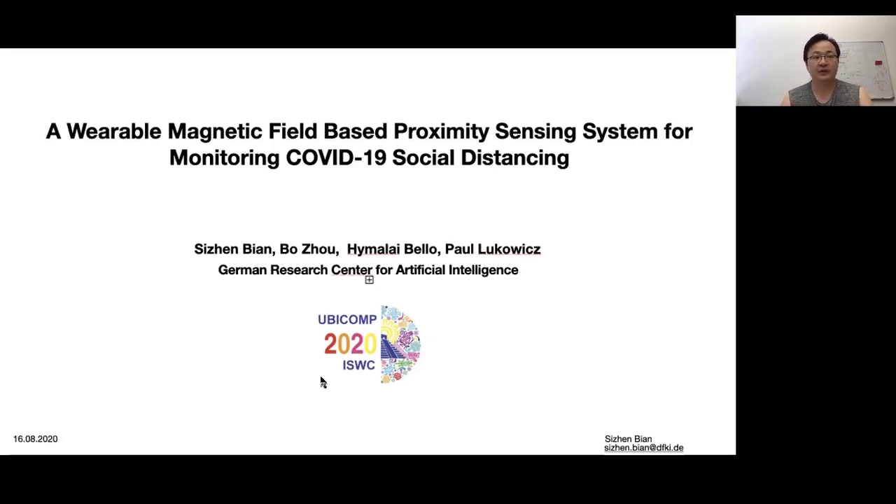Hello everyone. Thanks for your time on my talk: a variable social distancing monitor based on the magnetic field.